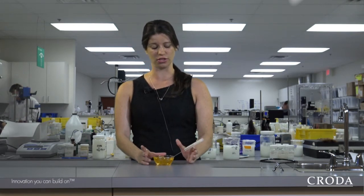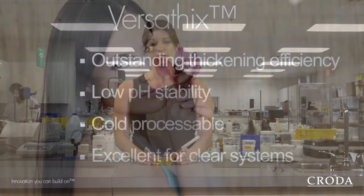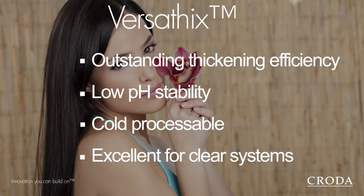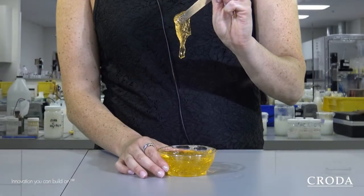One thing just to note is this rheology — the thickness of this — is really made possible due to our versifix in combination with salt. But because it's so thick, it is important to let the formula sit for about 24 to 48 hours, so it releases all the air bubbles out of it before it's packaged and sampled.